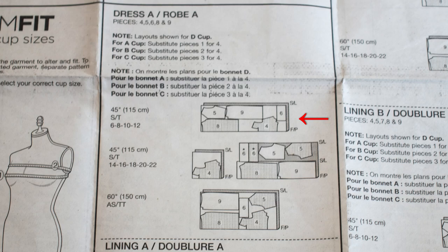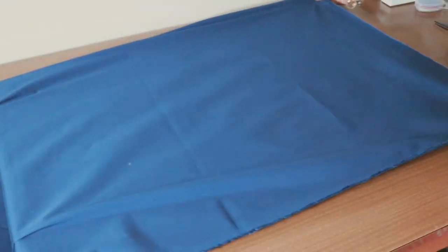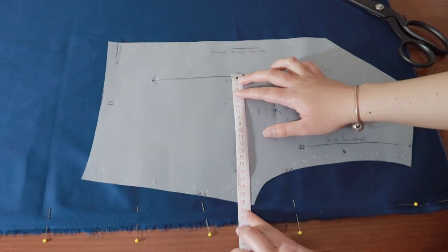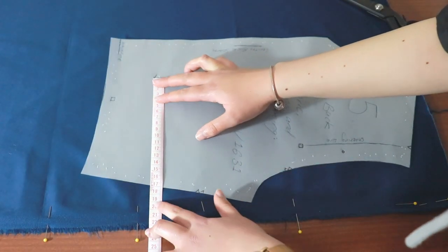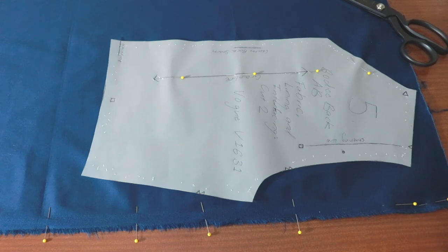Since my fabric is a little wider I can get away with using a smaller cutting layout. For View A you need to cut out pattern pieces 5, 6, 8, and 9 and your bodice front piece, which is piece 3 for me. Fold your fabric in half widthwise. I'm going to pin piece 5 next to the selvedge. All pieces with a grainline arrow must have this marking placed parallel to the selvedge or the fold of the fabric. Use your tape measure to make sure the distance between the selvedge to the arrow is the same down the length of the arrow. Pin the entire piece.